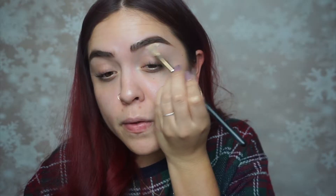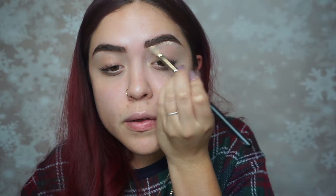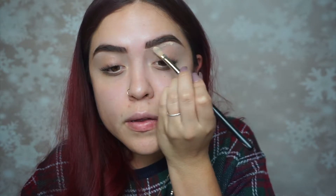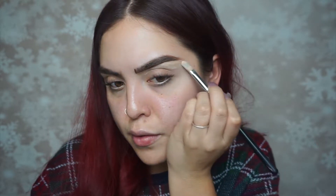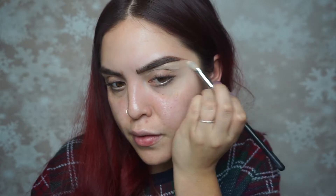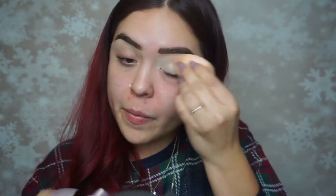To start off, I'm using the IT Cosmetics Bye Bye Under Eye concealer. This is actually one of my first times using it in a tutorial, and now that I've used it for about a week, I like it — it's not my favorite, but every Ulta near me doesn't have my shade in the Shape Tape concealer, so this will have to do. I'm using it to prime my lids, applying it with a flat concealer brush and then blending it out with a beauty blender.